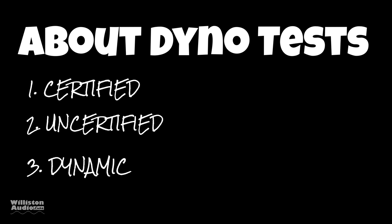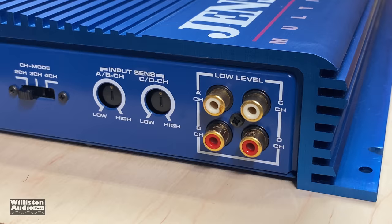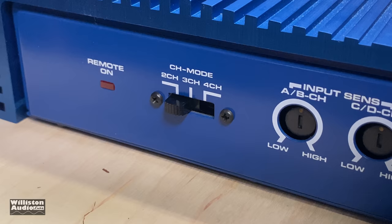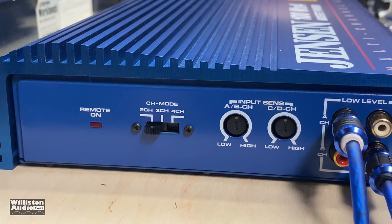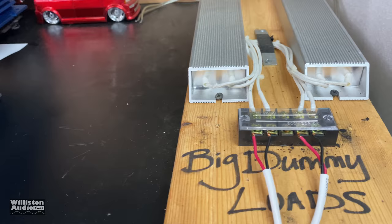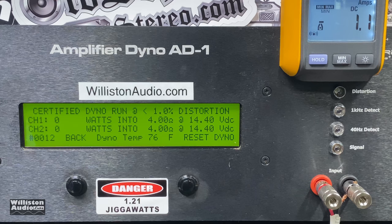There are three different dyno tests: certified takes us up to 1% THD, uncertified takes us up to the clipping point, and dynamic is a dynamic tone mimicking the IHF-202 standard. We'll use the Alpine 9815 head unit and run four RCA jacks for all four channels. We'll do the four-channel test first — make sure the amp is in four-channel mode, power it up. You can see the power lights on, all connections hooked up, 16-gauge wires, with 4-ohm dummy loads. It's rated 50 watts by four.